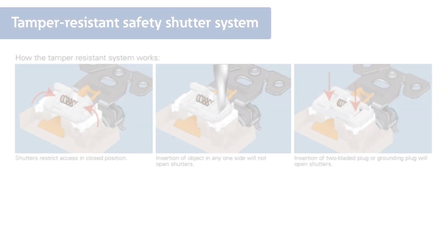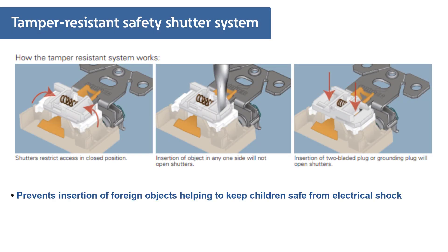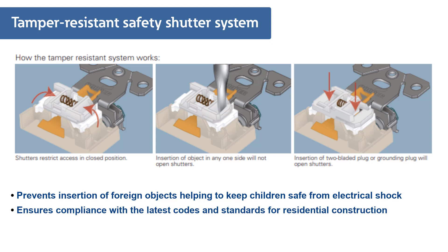Our residential receptacles also feature a built-in UL listed tamper-resistant safety shutter system that prevents the insertion of foreign objects, helping to keep children safe from electrical shock and ensuring compliance with the latest codes and standards for residential construction.